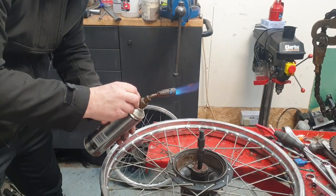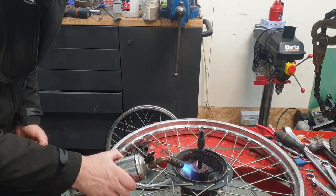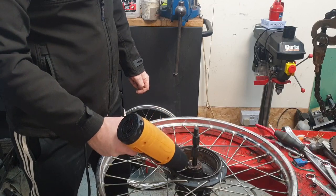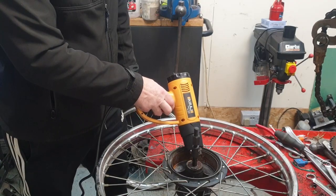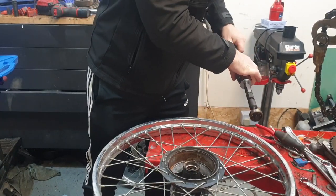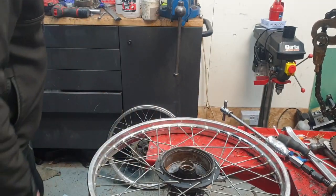Last time I used this blowtorch it tried to kill me. There you go - all it took was a bit of heat. Perfect. Pull the spacer out - two bearings out.